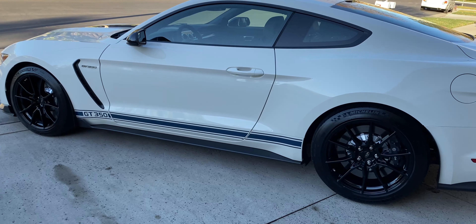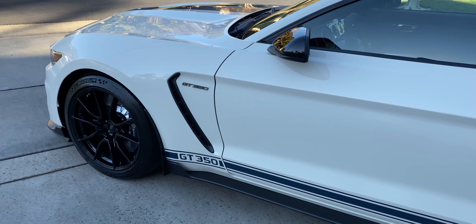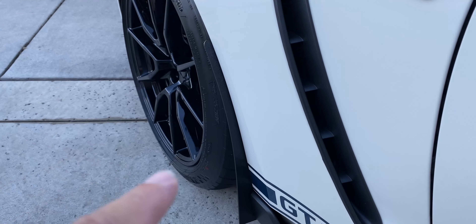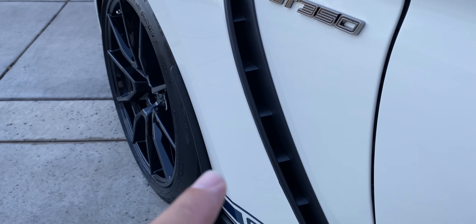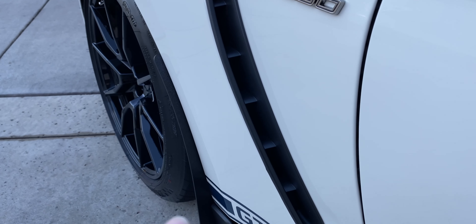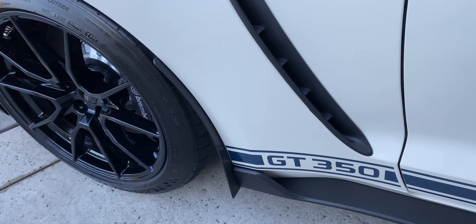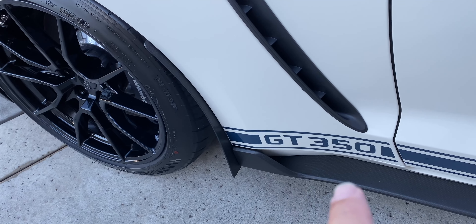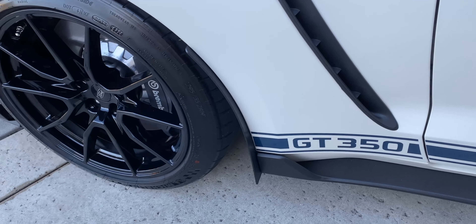I want to show everybody a really good mod I've put on the car — these rock splash guards. Right here, they really protect against rocks and stuff. With these Michelin Pilot Sport Cup 2s, they're spitting up everything. They come down low so nothing gets spitting out hitting your paint and making a mess of things. Really clean, really good design.